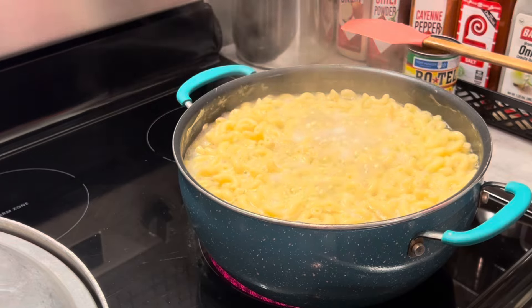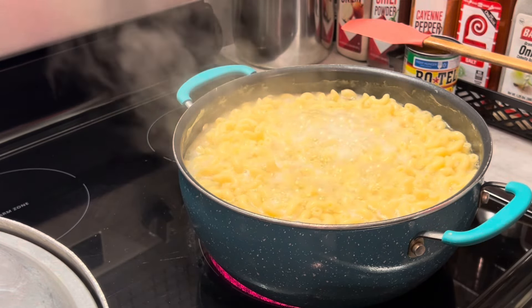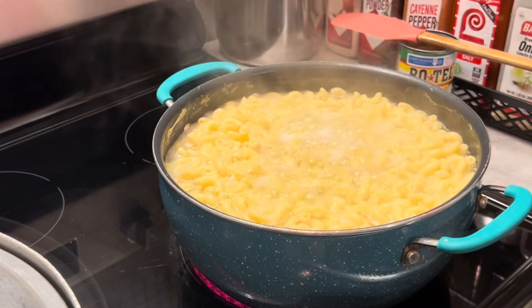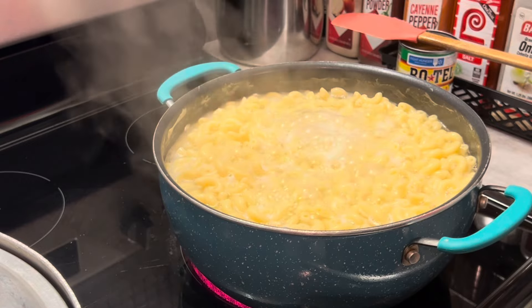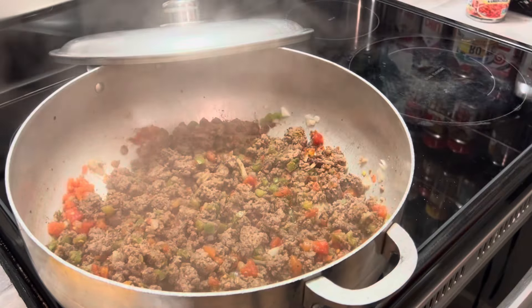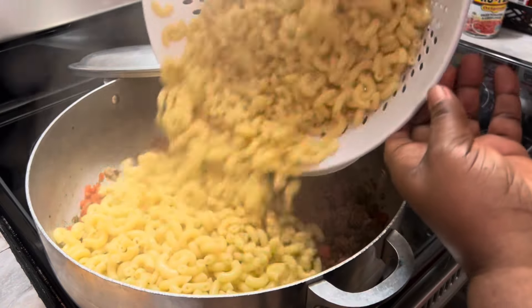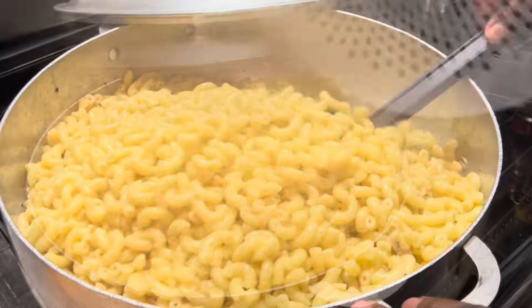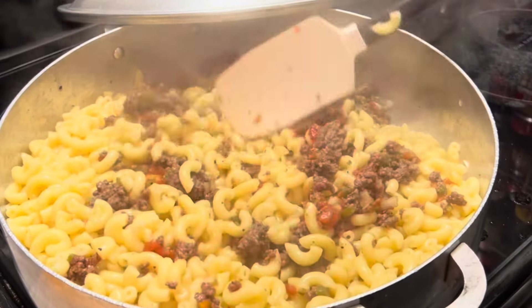One thing I forgot to remind you is to go ahead and prepare your macaroni so that when your meat has browned, you can go ahead and just add it to your meat. Just follow the instructions on your package or box. Here I'm adding in my fully cooked pasta, and now we're mixing our meat mixture and pasta together.